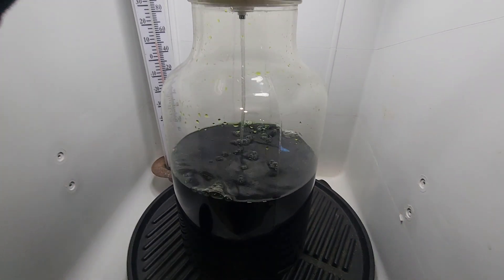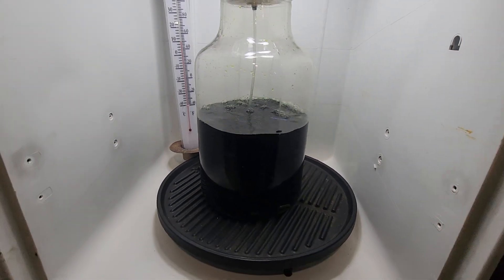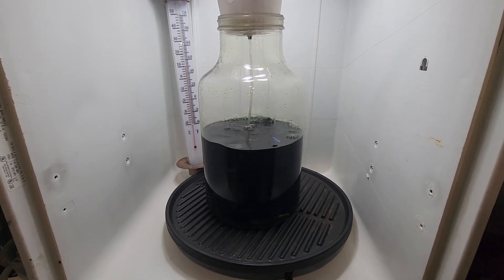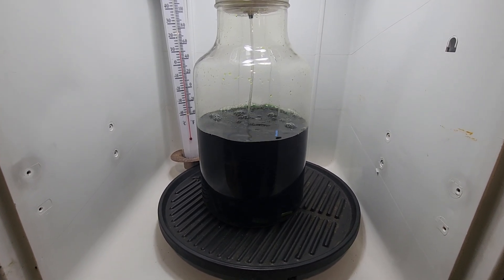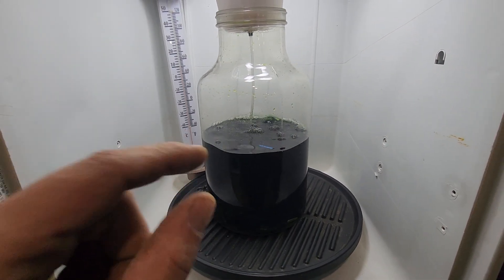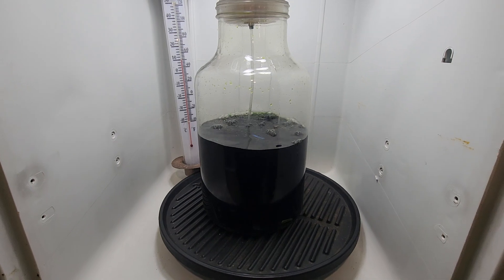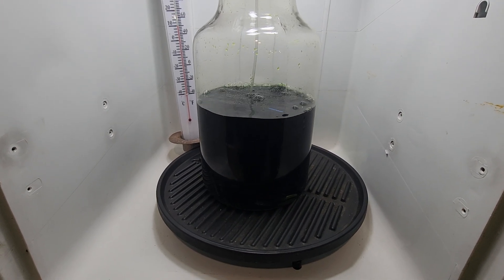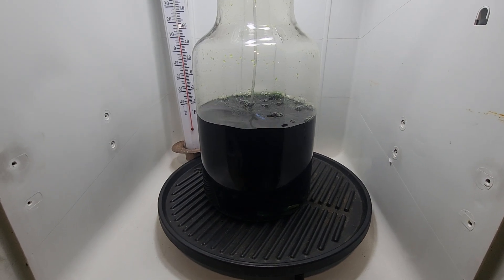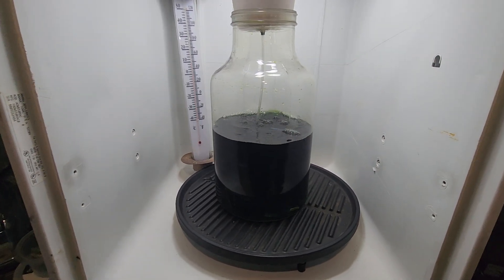Pay attention to what you're chucking in your stock pot — don't be throwing in stuff that's got a bunch of aluminum and things like that. We put a little more HCL in there last time; our last update it was brown, we added just a little HCL and it pulled it back to green, and the copper started coming back out into solution. It's working great.